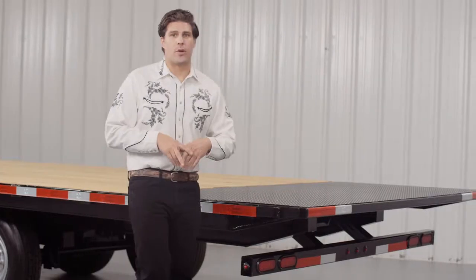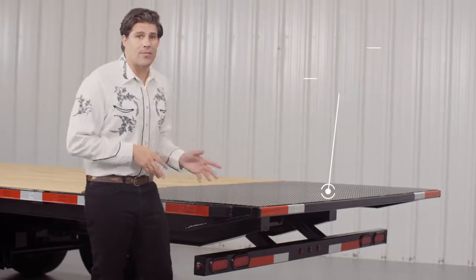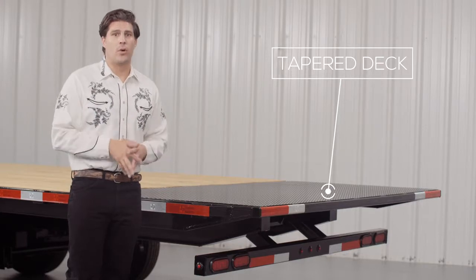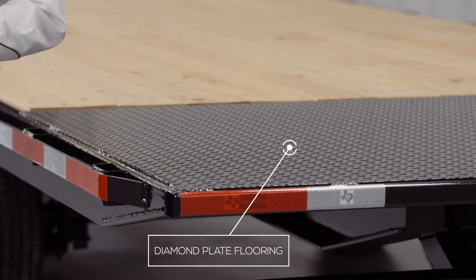As we walk to the back of the trailer, we come to the tapered tail section of the tilt deck. The last 4 feet of the deck usually sees a lot of hard use when loading and unloading equipment. So we put on heavy gauge diamond plate flooring on the back for longer deck life and better traction.